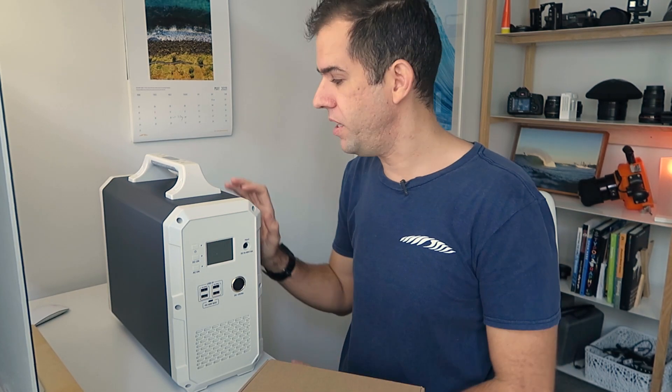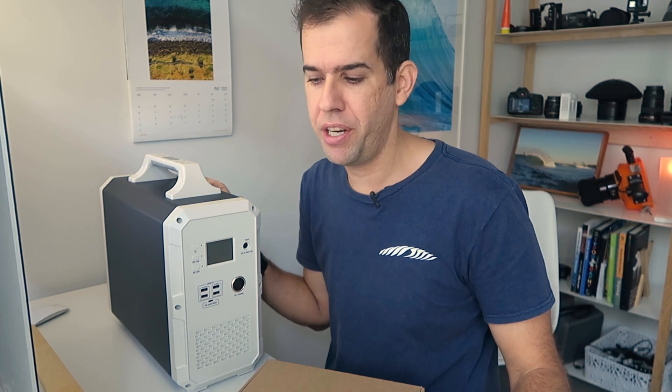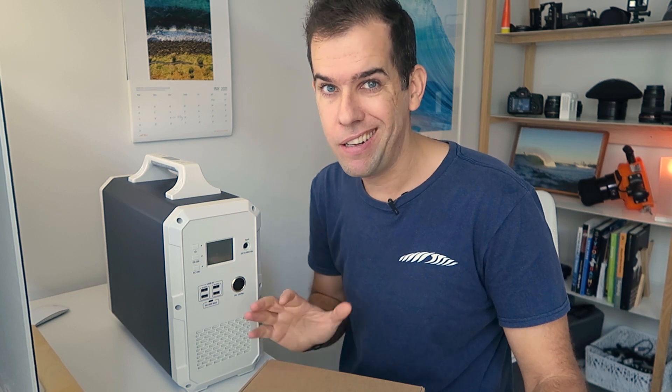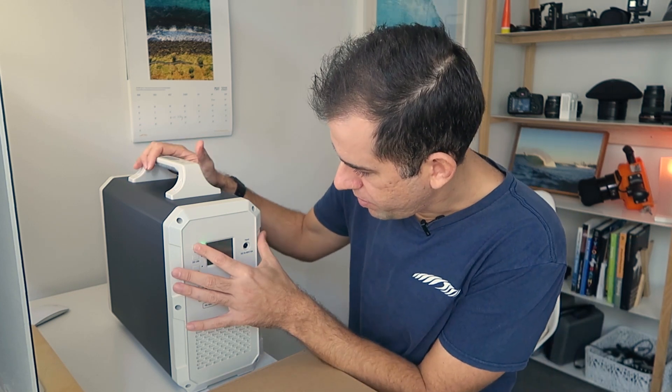It's got everything in it. So basically you can use this for putting in your van, taking it on camping trips, charging all your gear and using it as a power outlet wherever you are. That's really cool. Let's switch it on and see if it works.